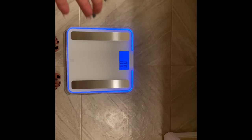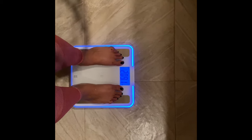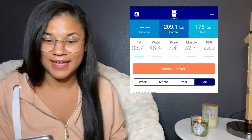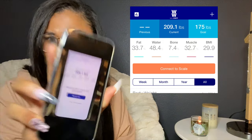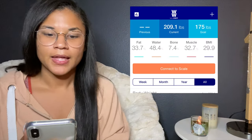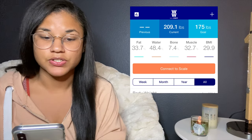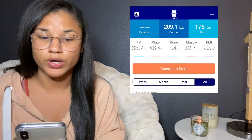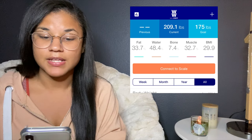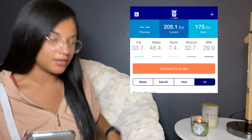Alright guys, here's the scale — I'm about to step on. Okay, so you guys saw it. My first weigh-in: I am at a whopping 209 pounds. Let's go over these numbers. My weight is 209.1 pounds. Body fat percentage is 33.7%. I had 48.4% water weight, 7.4% bone mass, muscle mass was 32.7%, and my BMI is 29.9.